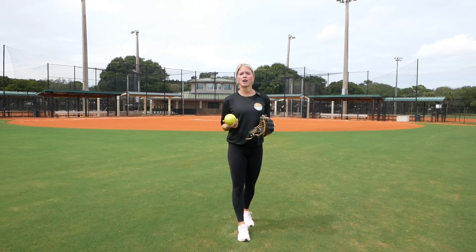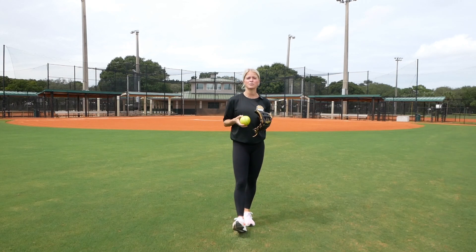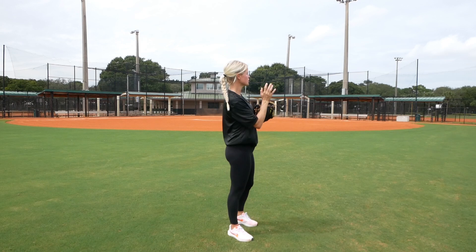Each person is going to vary with how much they do long toss. I would recommend about two to four times a week, depending on how much you practice. In college, we actually did this every single day — it was just a part of our throwing routine. What we would do is we would start close.